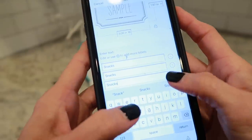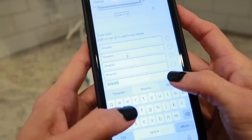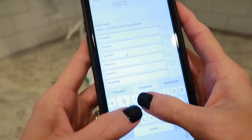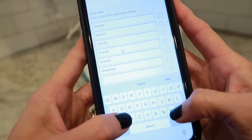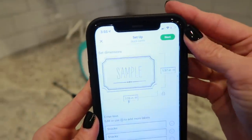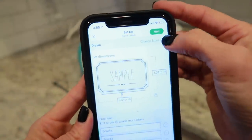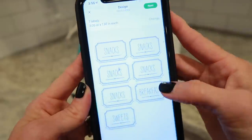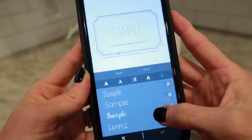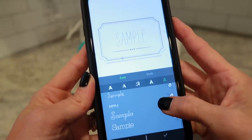Now if you are not an iPhone user, they don't have an app for other phones yet, but you can still do all of this straight from your computer with the Cricut Joy. Once you have all your labels set, it walks you through the instructions. You can actually change the font if you want to — it gives you a little preview of what it's going to look like, and there are a bunch of fonts you can go through and change up.